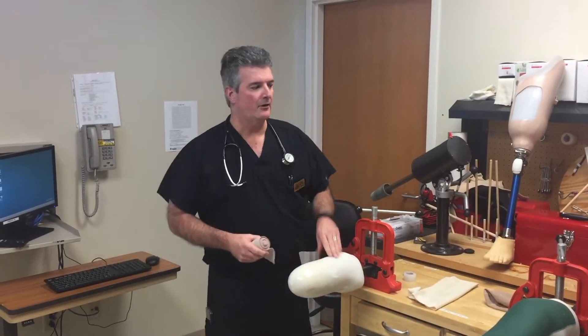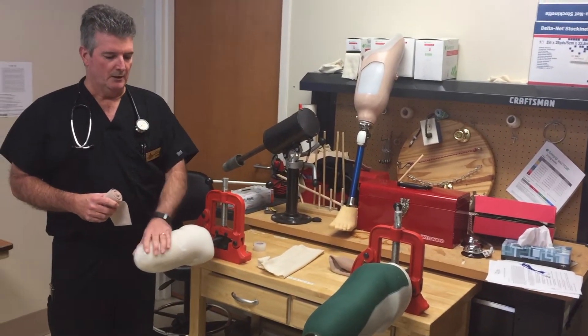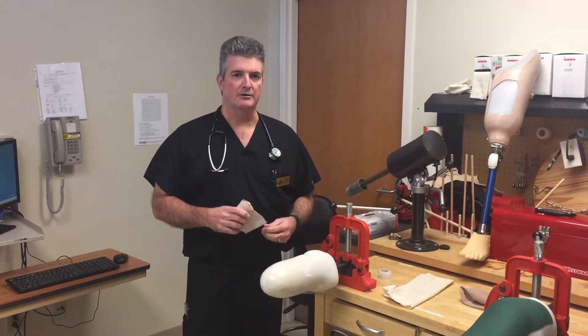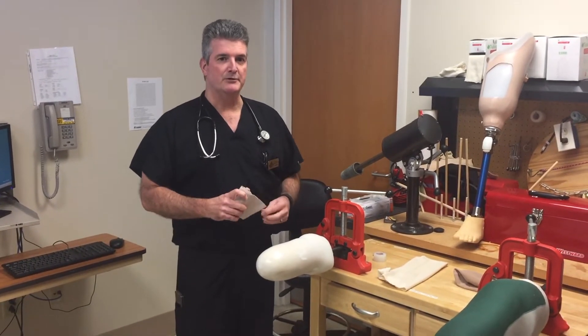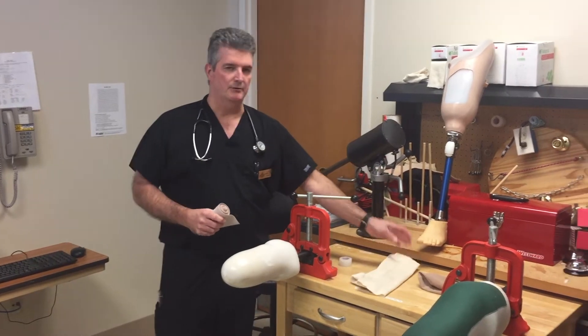We have our simulator lab as well as our prosthetics lab, and we do nursing training in here as well as teach our patients how to do their own stump wrapping. I want to demonstrate the difference between doing a figure-eight H-wrap versus using tuba grip and the speed at which you can do this.